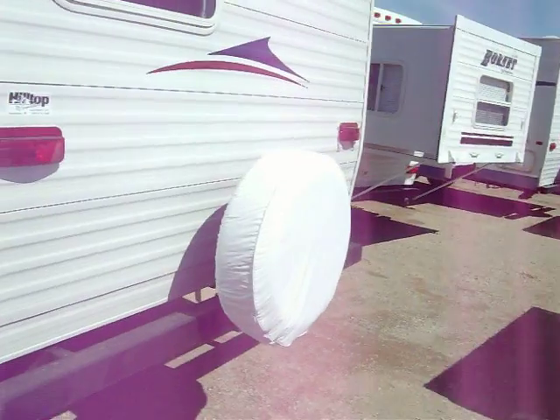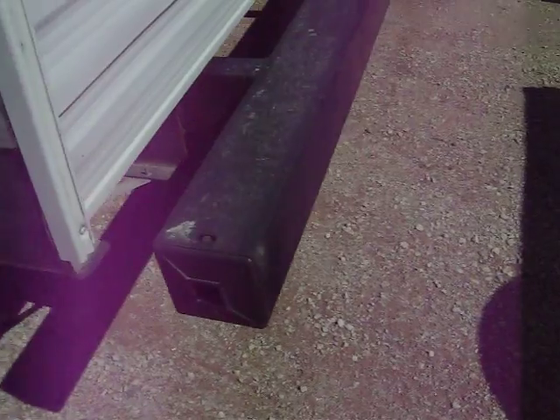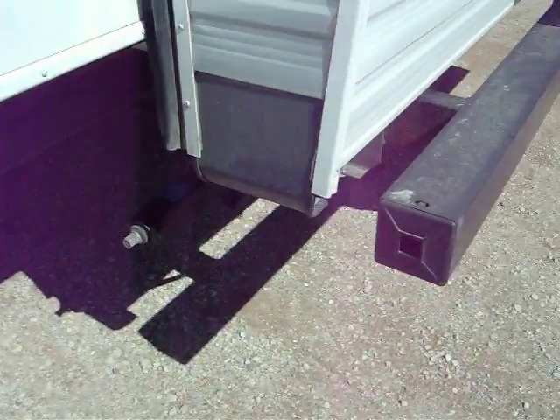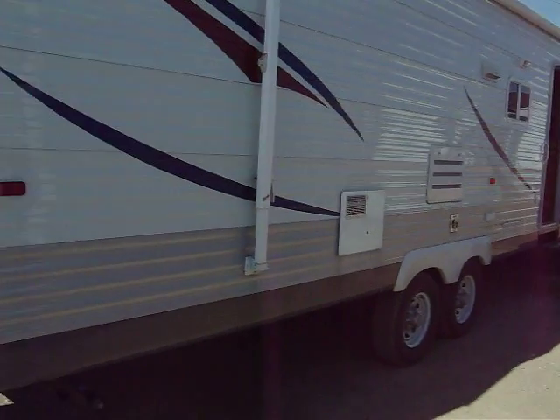New spare tire cover on the back. Four-inch tubular bumper — this is where you can put your sewer hose when you're not using it, and your other stabilizer jacks there. Nice, huge awning on it.